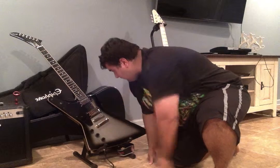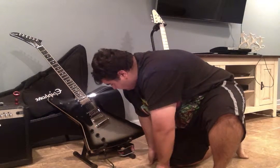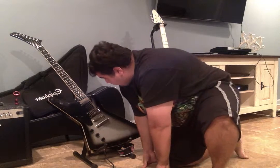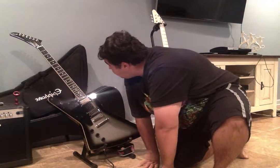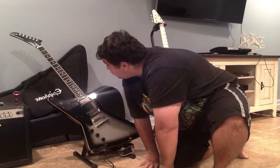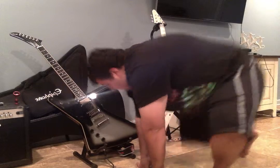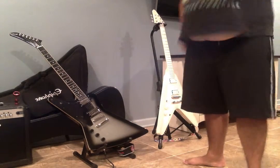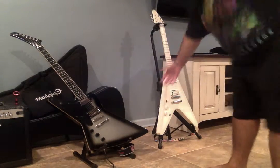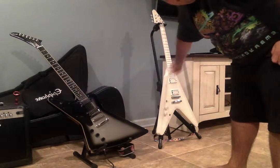It has the Humbucker pickups on it from Gibson. Three vinyl controls, the carving and everything. Switch. Thunder Horse logo on the headstock. Gibson logo on top of the guitar. That's all I've ever had to say about the Gibson guitars — both my Gibson Thunder Horse and my Gibson Snow Falcon Flying V.